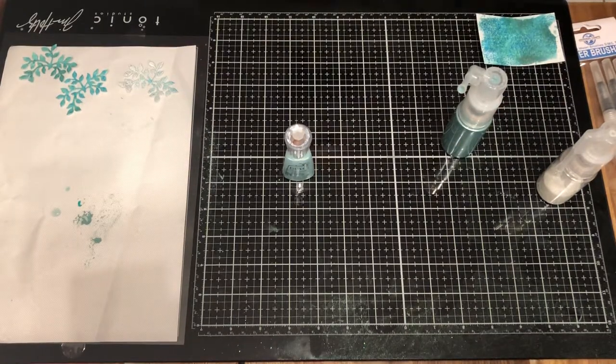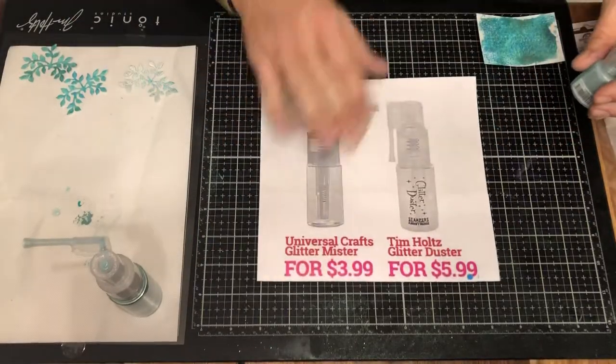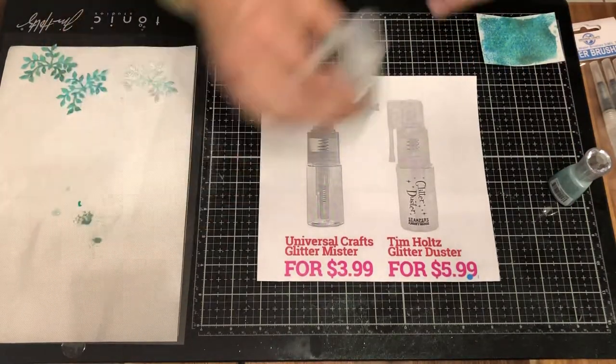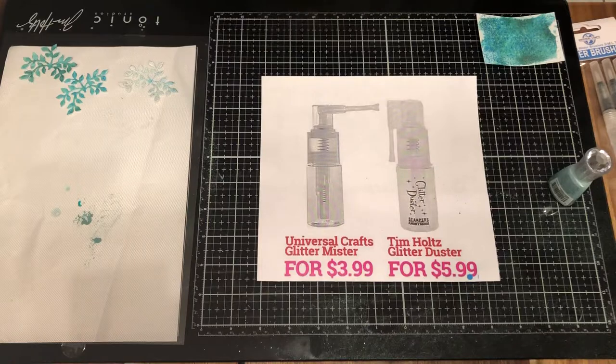It looks very similar to Tim Holtz's glitter duster and it's going to be pretty much the same thing. Ours is $3.99 and his is $5.99, but it's going to operate the same. The nozzle moves back and forth — when you want to use it, you just pump it down and it's going to spray that powder out.